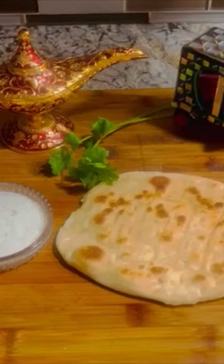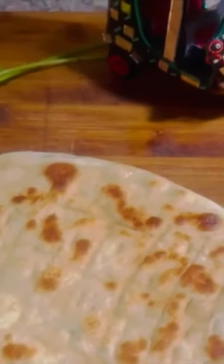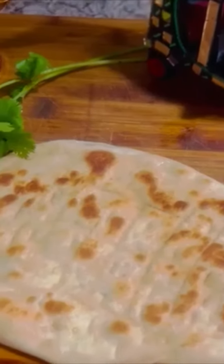Serve your butter naan with some vegetables, curries, or meat. I have some recipes linked above which I think will go perfectly with this naan. Thank you!